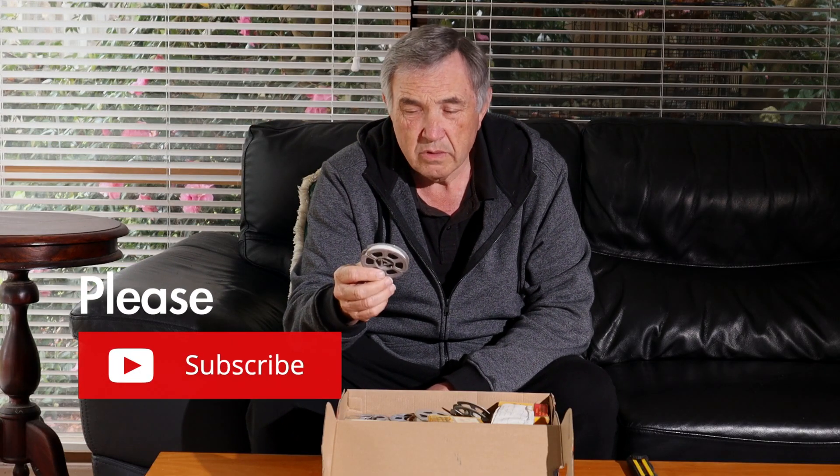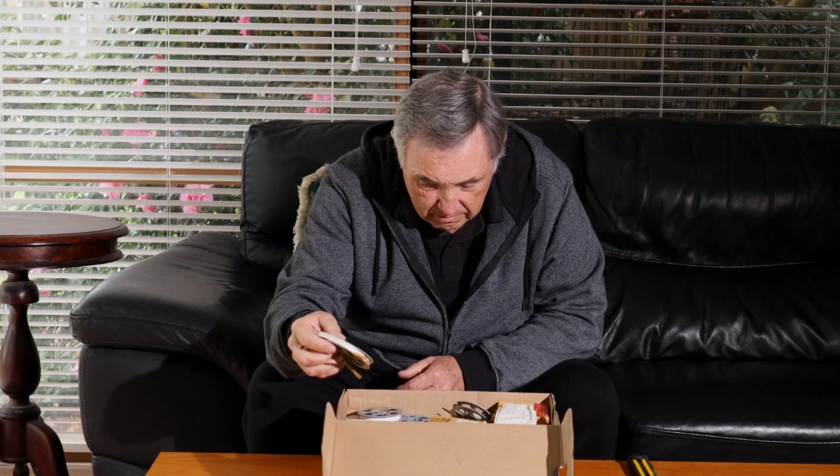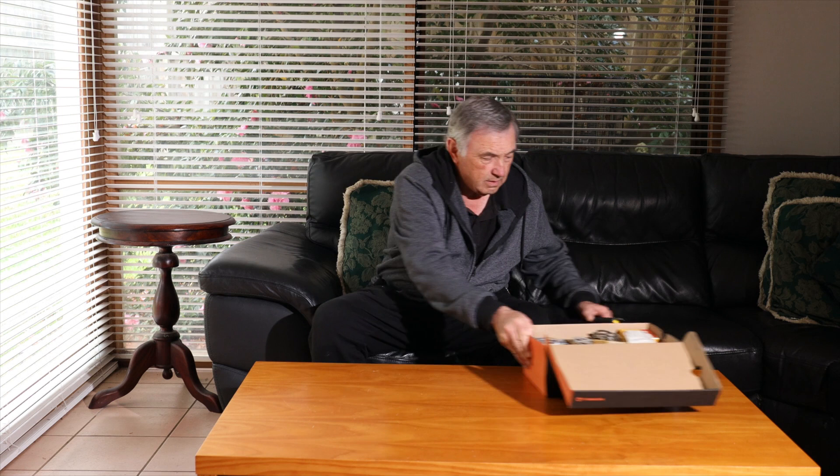What do you do when you've got family memories on old films? Here's a box of them - super 8, 8 millimeter - could be 30 or 40 of them. In the past I've sent them out to be copied to digital with various success, but as technology has gotten better I've decided to do this all in-house from now on, and I'm going to do that with this device.